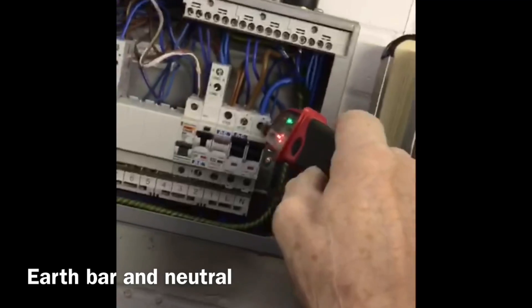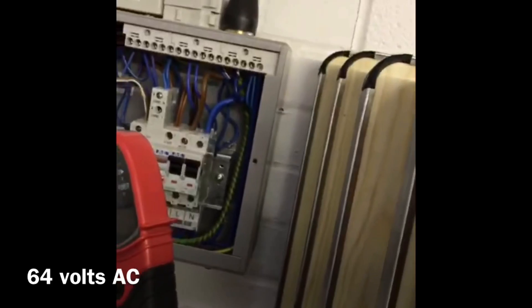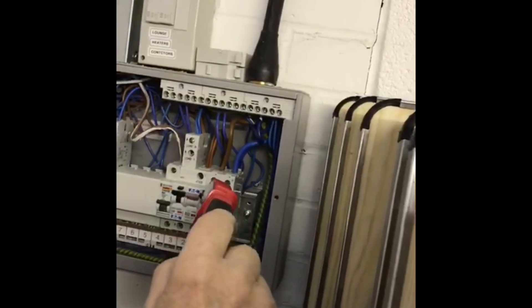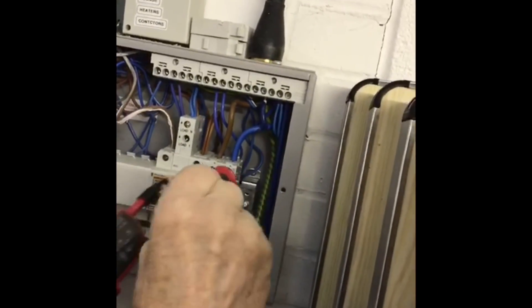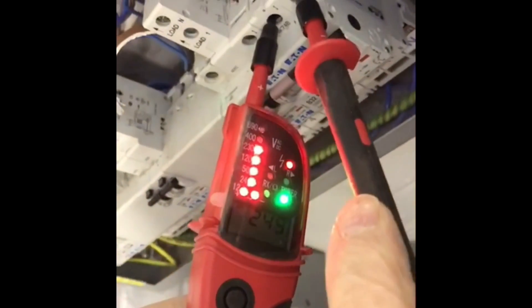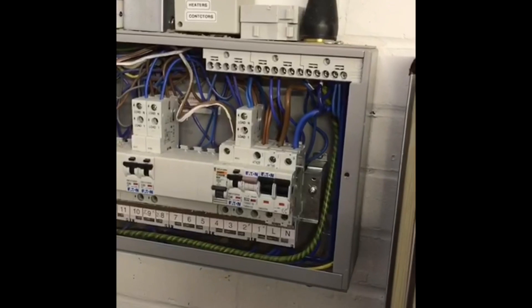That's reading 60 volts, 50 volts. Okay, and then go between the live and the neutral - that's reading 240 volts. So between the earth and the live it was only reading 120, wasn't it? Yeah, it was reading 120.